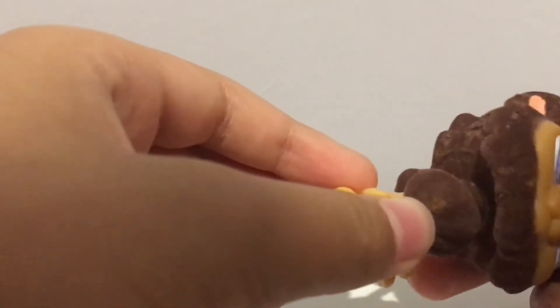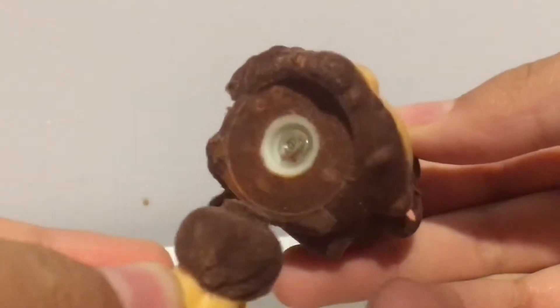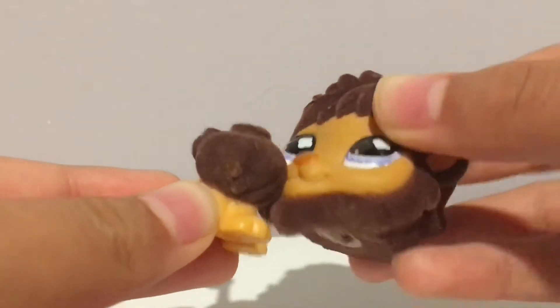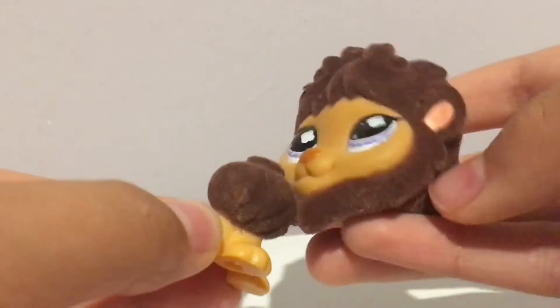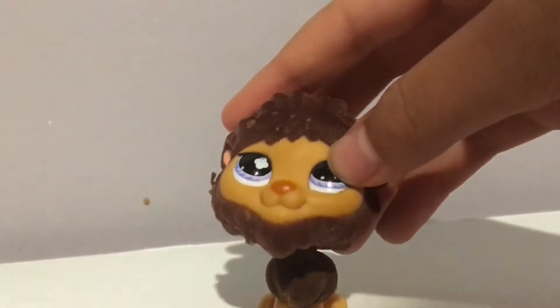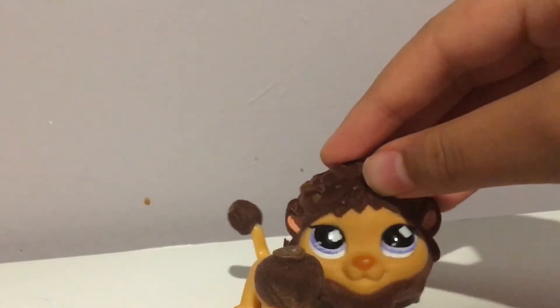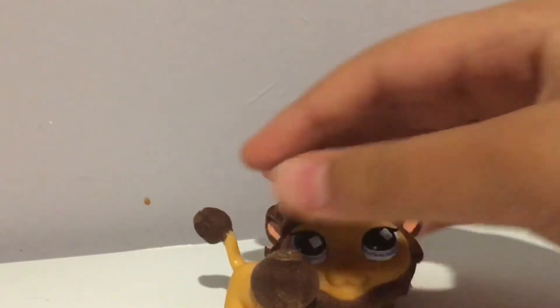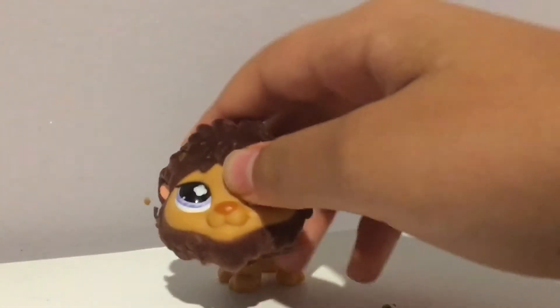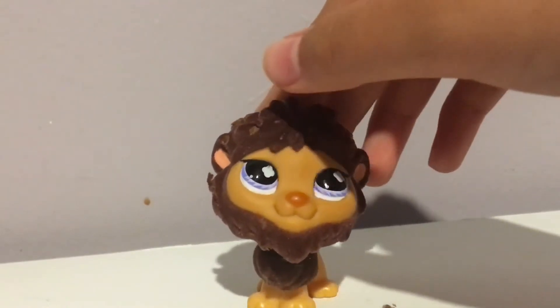Oh my gosh, I was about to show you this LPS and the head just broke — it actually snapped. Sorry if you hear rain, it's really hard raining outside. The head was like squished in, so I tried to fix it and put it back a little bit, and it just snapped. Oh my gosh, I'm sad — this is my only one. Oh well, maybe I can just hot glue the head; you probably can't move it but whatever. I feel bad.